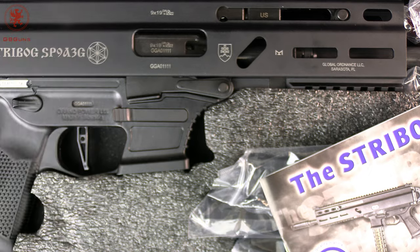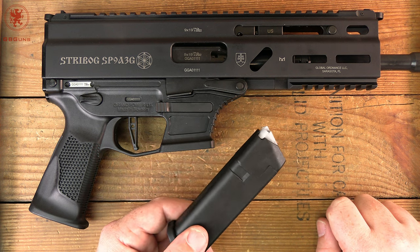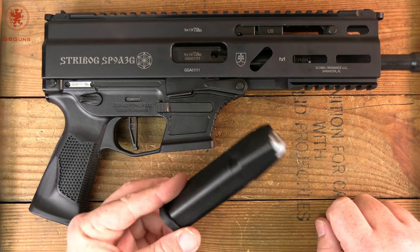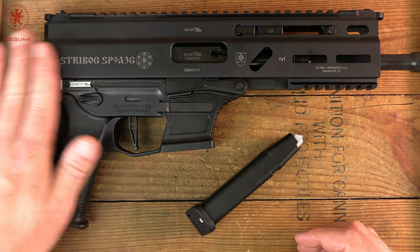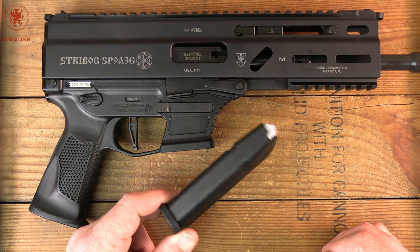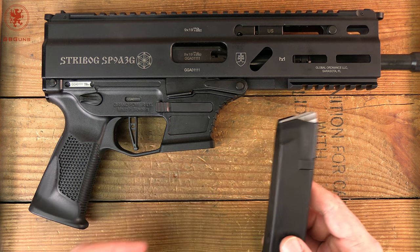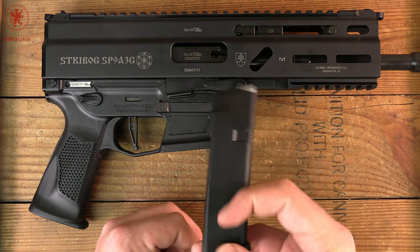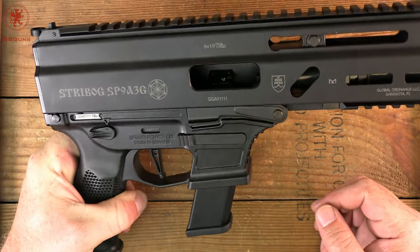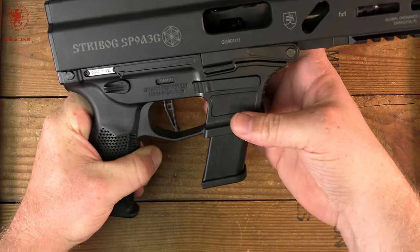Some of you may be wondering why Glock mags. The real attraction is that they are readily available and most shooters have a bunch of them laying around, probably from a Glock they either are or are not shooting anymore — including this one from X-Tar, the guys that make another 9mm large format pistol. It holds in and you get last-round bolt hold open, and magazine ejection on both sides.